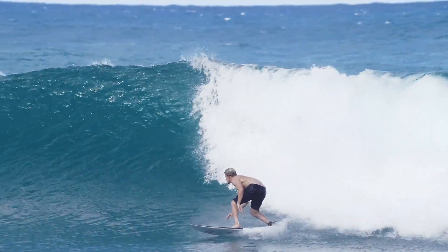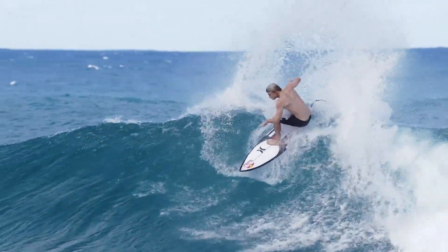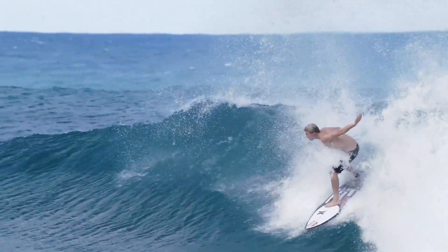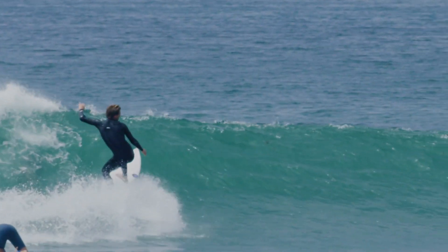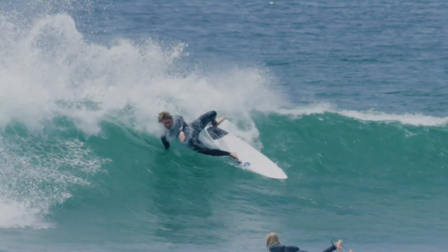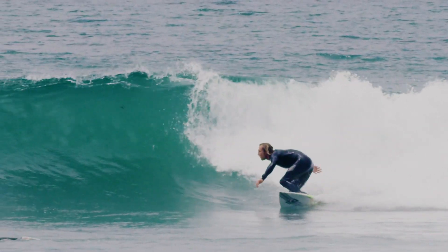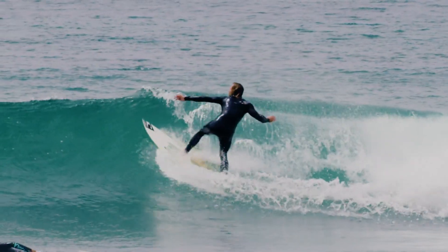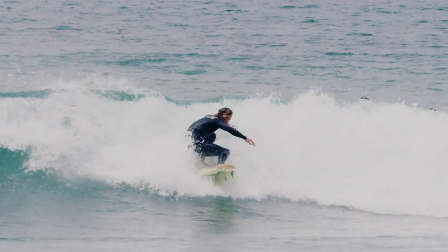So why does a delayed turn work better? The big advantage of a turn left slightly late is it almost always occurs with more help from the wave itself. Wave faces exert more pressure on the board in the curves than they do in the flats. So a turn done on a wave that's had time to produce curves in the base or pocket will gain drive and direction from that pressure.